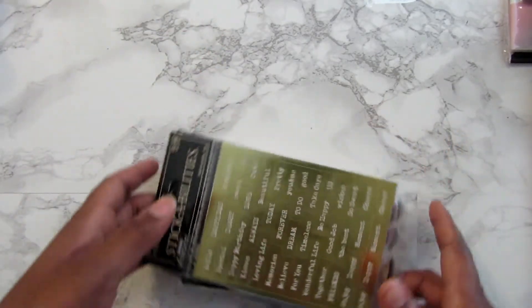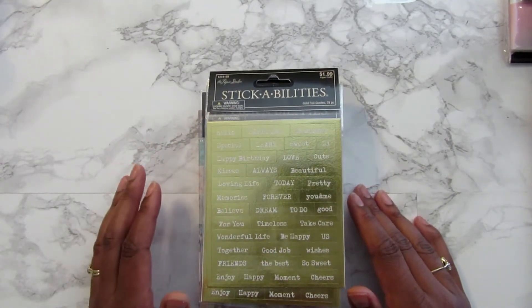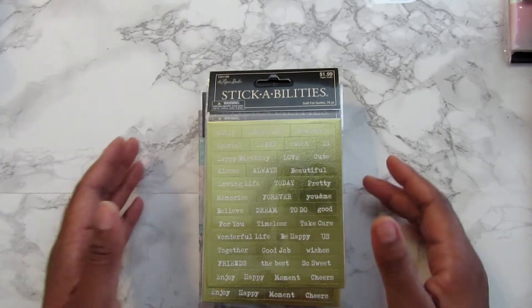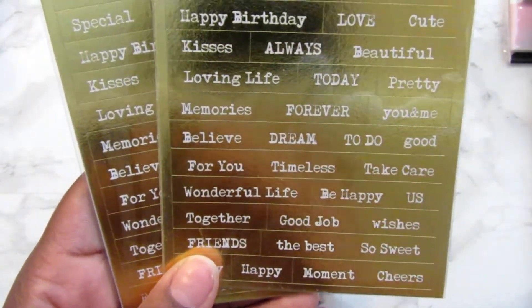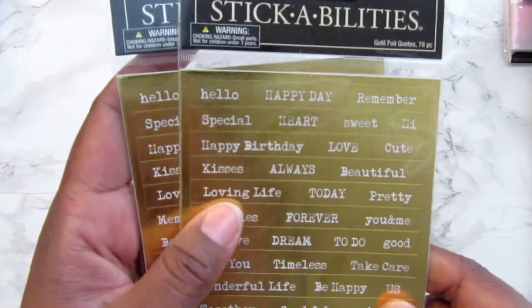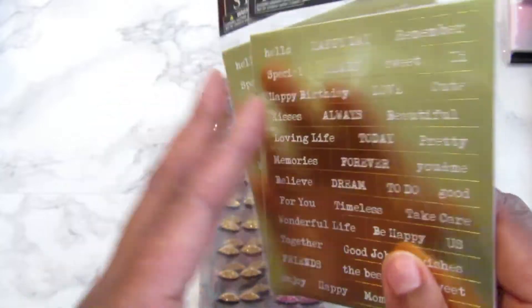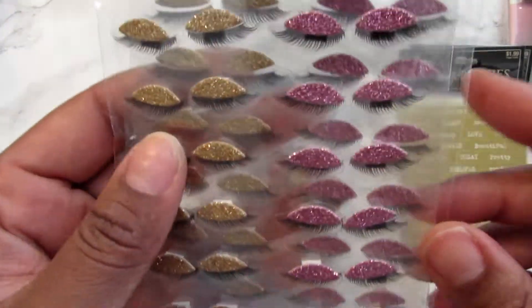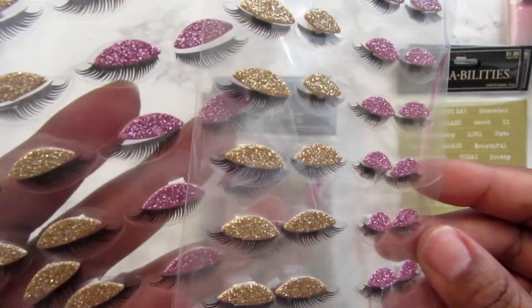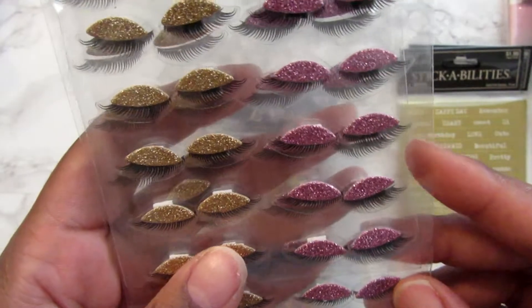Everyone was posting stickers and I had to get over there and find them. I had gone out of town and couldn't find them, but when I got back to my local Hobby Lobby I found what I was looking for. I found these word stickers — my sticker collection is getting to where I need to organize them. I kind of had them on a spinner, but I need to separate the word stickers. I picked up two packs of those. Then I picked up these eyelashes and I can't wait to do something with these.